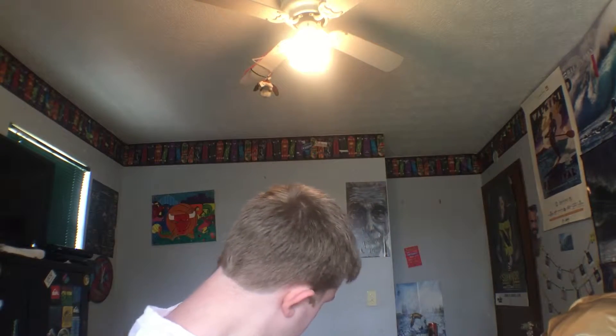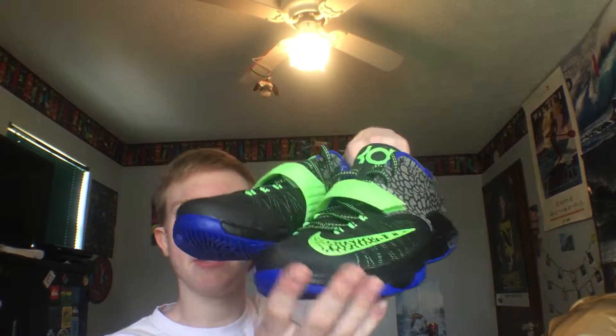So this makes my fifth pair of KD7s. I might actually do a KD7 collection video, or just a KD video, because I have a pair of 6s too. Anyway, here's the shoe I picked up — KD7 Electric Eels. Retail was $150, but I had a Winner's Circle reward code, so I got it for like $142.